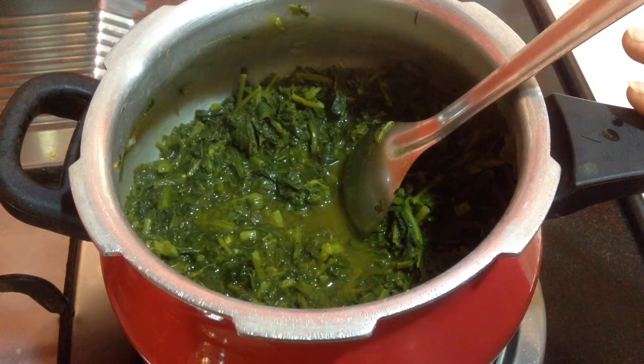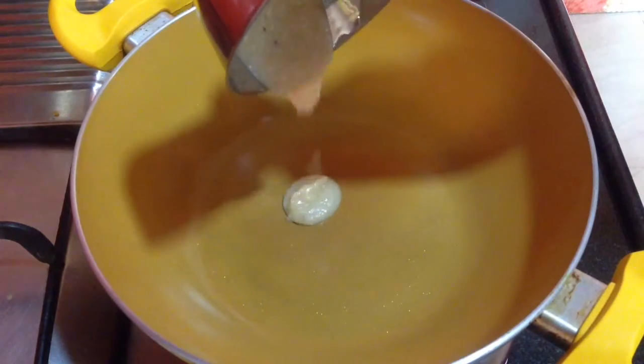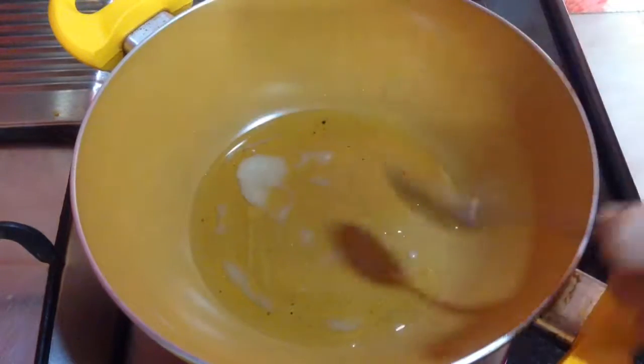Now let this saag cool down completely. Meanwhile I will start preparing the tadka for it. In the heated kadai I am going to add in three to four tablespoons of clarified butter. To this I am going to add in one teaspoon of cumin seeds and let it splutter.